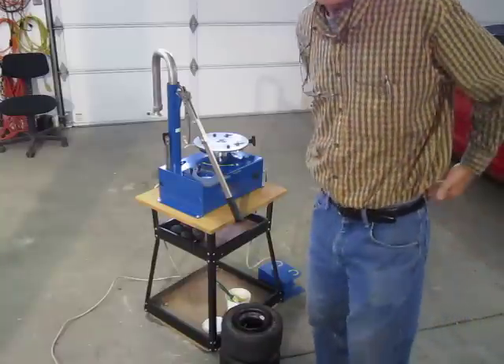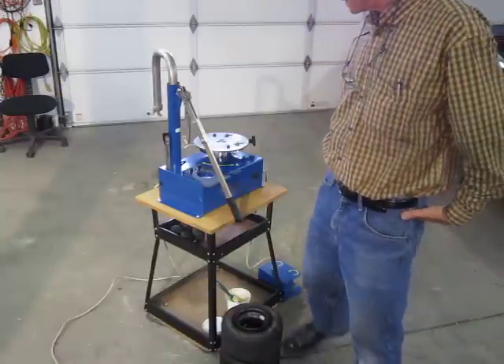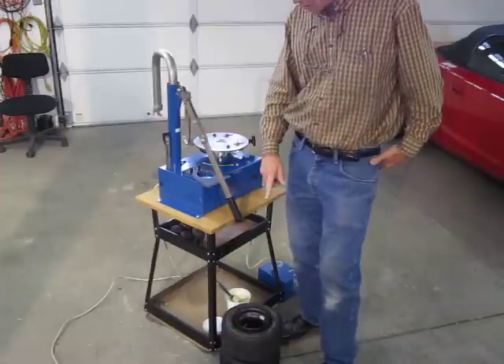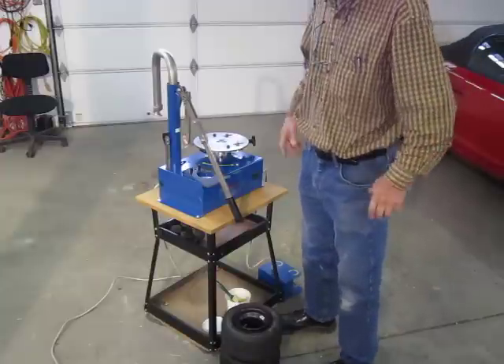This is a demonstration of the Samal Baby E Tire Changer, made in Italy, taking a tire off and then putting a tire back on a 5-inch racing go-kart wheel.